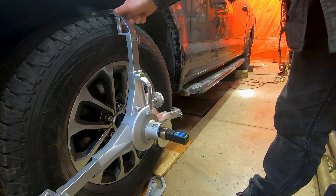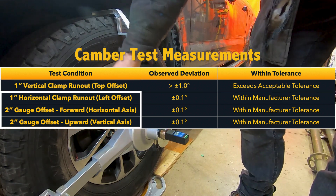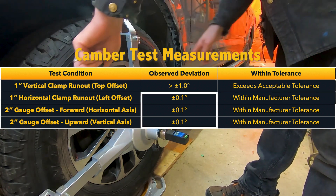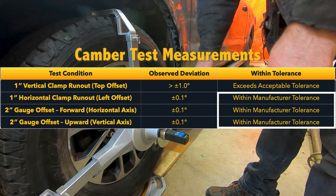According to the results, except in cases of vertical run-out, our camber readings remain consistent across all offset and run-out scenarios with only a plus or minus 0.1 degree deviation, which is well within typical vehicle tolerances.